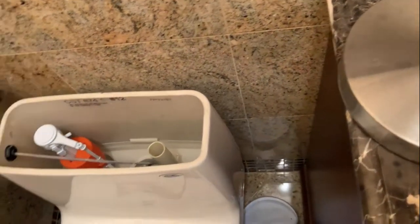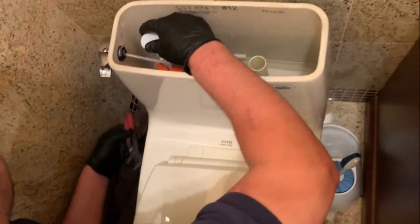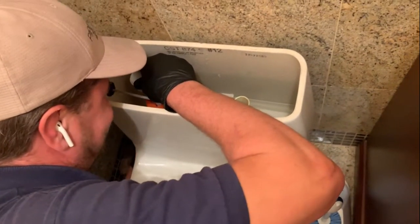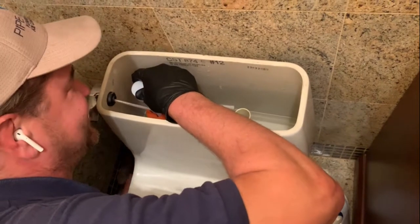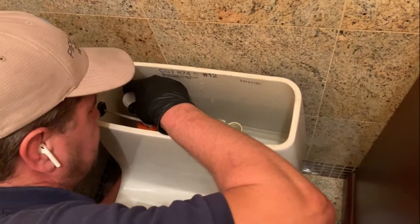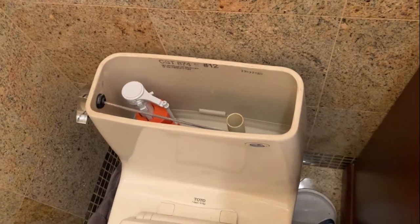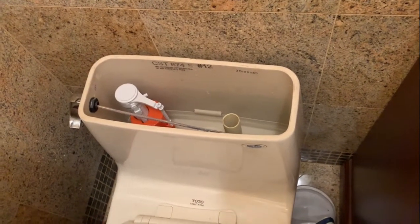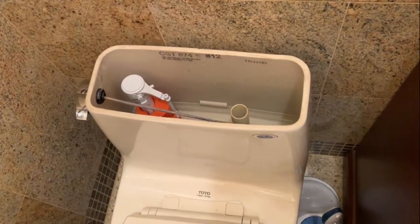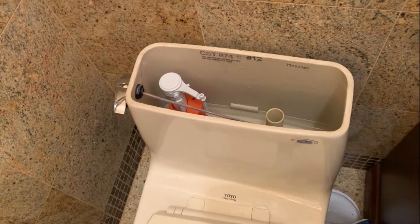We'll adjust the height — not done yet. That part was the problem, not the whole pipe, not air in the pipe either. We're replacing it with one that has a brass shank. Toto is a good brand — usually it does come with quality parts, just not always.